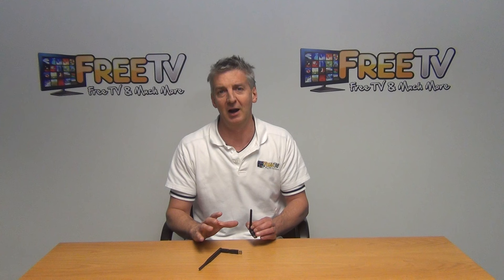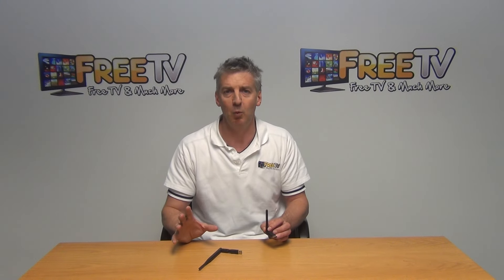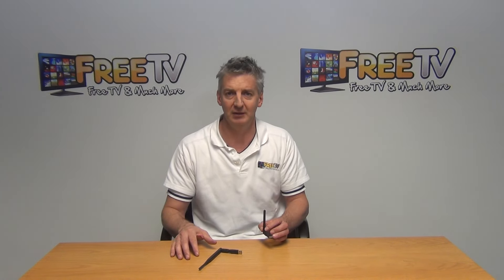These dongles themselves are part of a much wider range of Wi-Fi dongles that are to be found on freetv.ie.